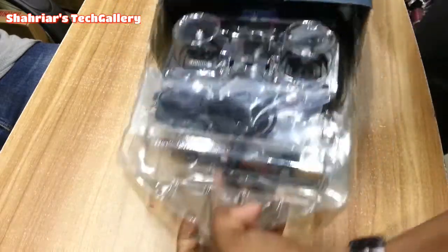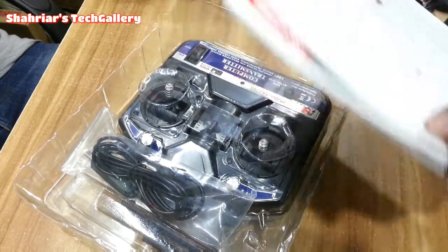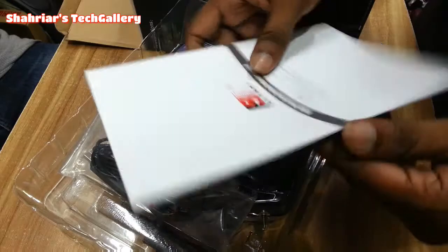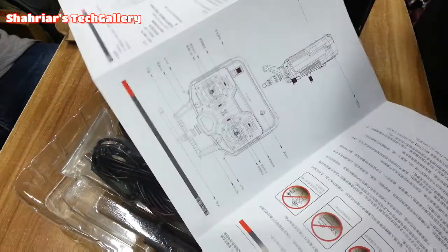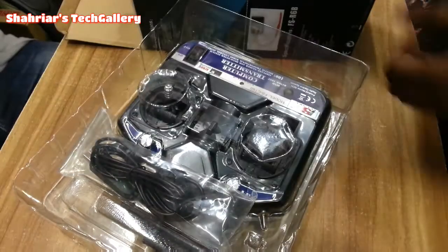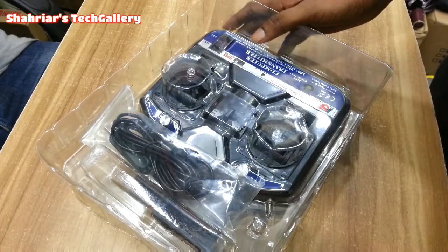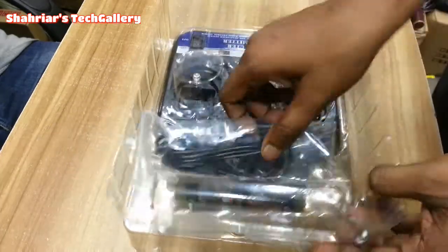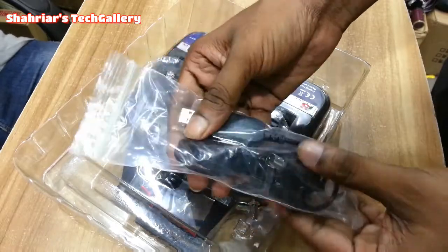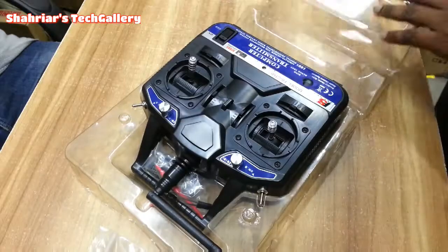There are lots of RC applications: RC drone, RC car, RC boat. We can use the transmitter as well. This is the program.